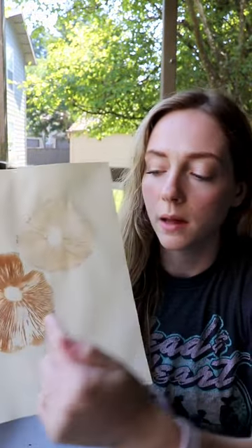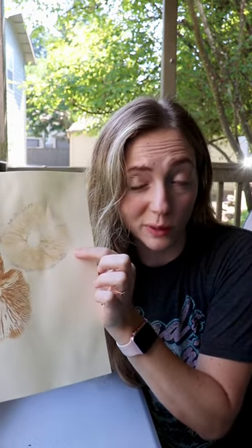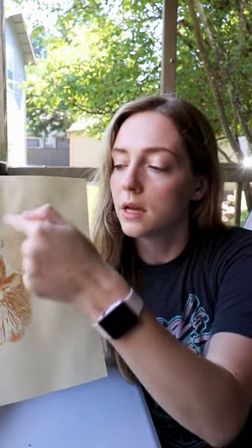As you can see, this print down below was from the cap that had gills that were still more light — definitely more fresh, it was younger. This cap was already on the ground when I found it and the gills were a lot older. They were already turning kind of pink, so that's why the print isn't showing up as well.